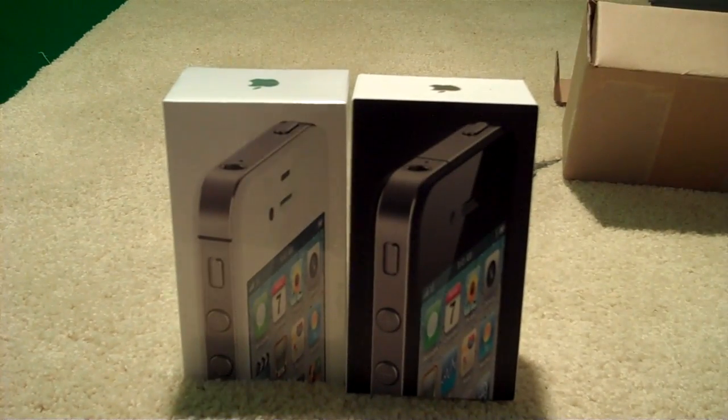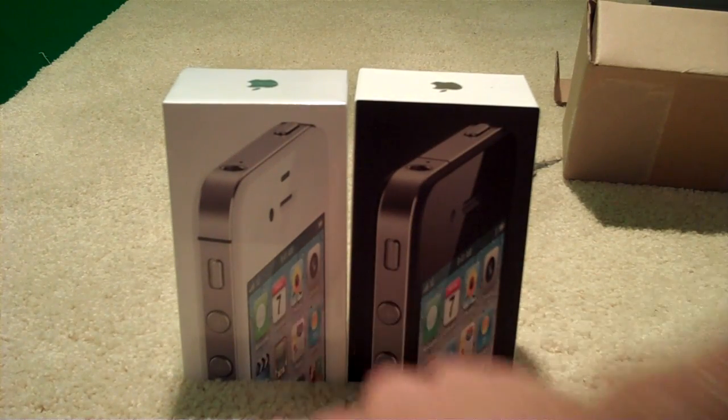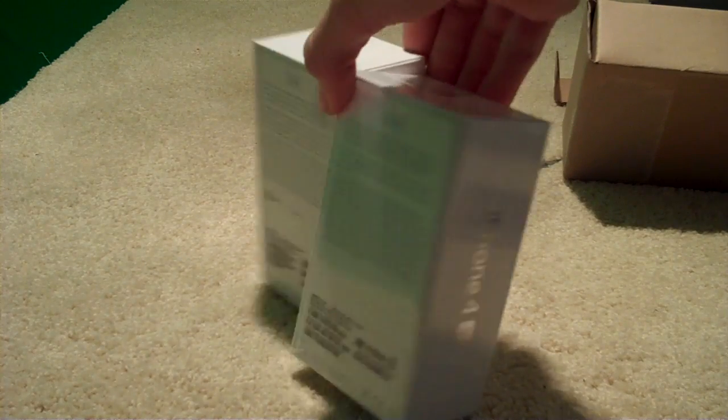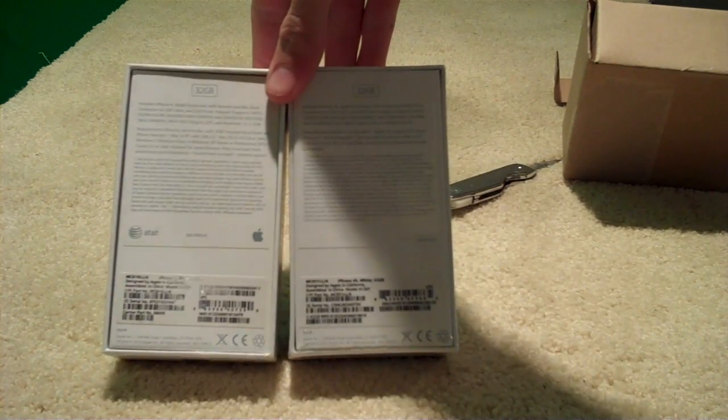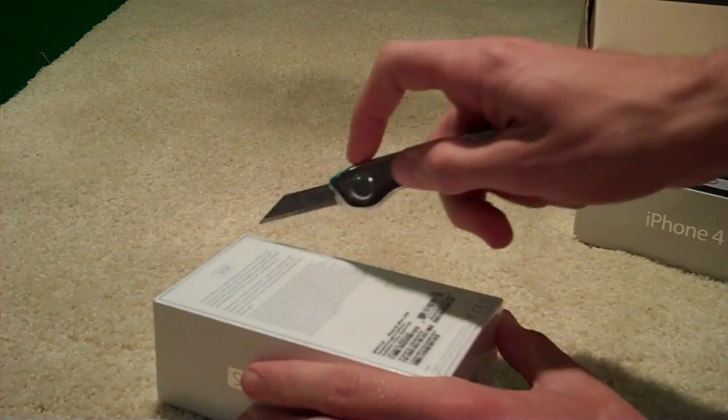You already know I got the white one — just figured I'd do something different. Looks like the exact same image here. We've got 7 as the date; I wonder if that has anything to do with the day it was talked about on the 7th. Same stuff here, 32GB — doesn't really feel any different. It's of course heavier with all the stuff inside, but we'll go ahead and crack this open now.